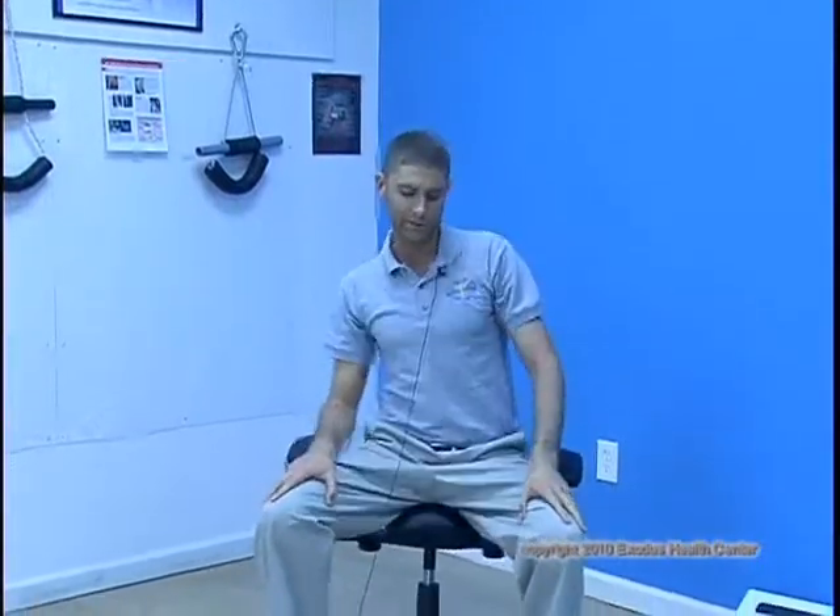Again, 25 to 60 reps, ideally about 60. The last two exercises are full circles — getting a good range of motion — full circles just like this, and then back in the opposite direction, just like that.